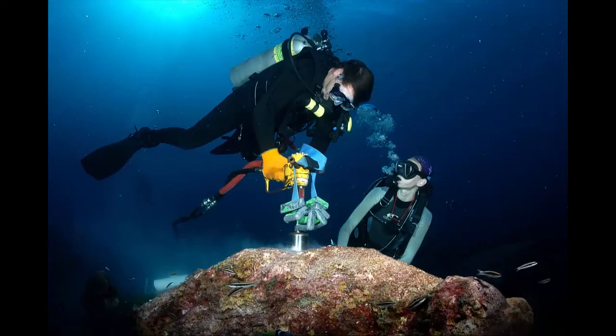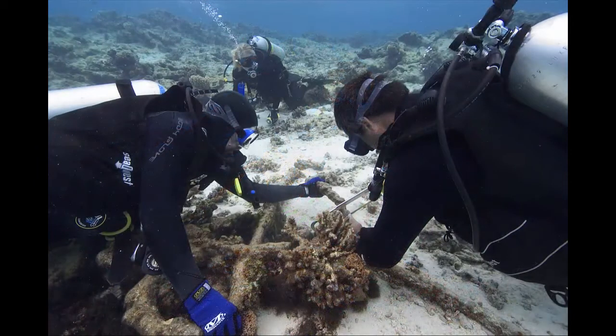This is why we always dive in buddy teams. If a diver has an equipment malfunction or runs out of air, their dive buddy can rescue them. If the diver who has run out of air does not have a RAS and cannot perform a self rescue, their dive buddy will need to help them.